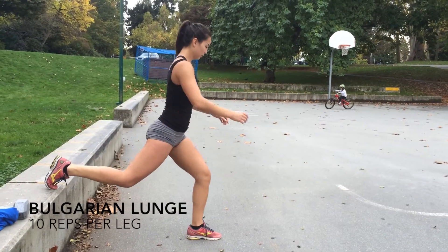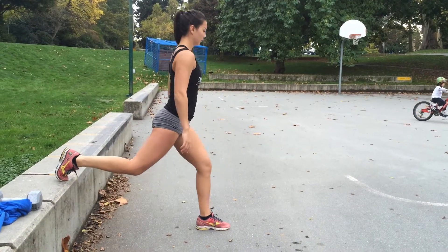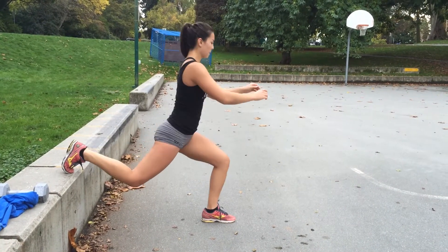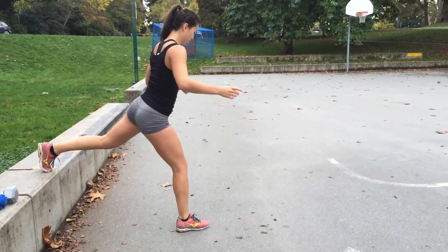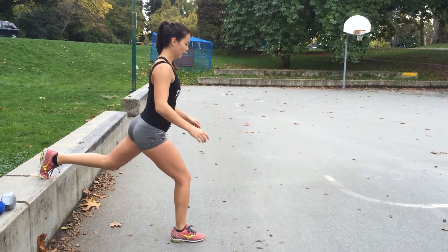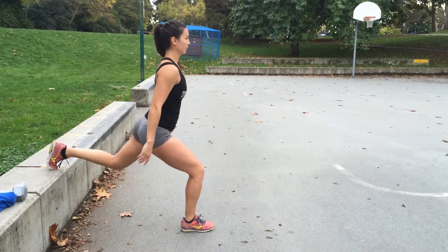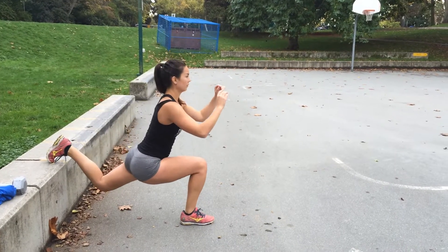The second exercise are Bulgarian lunges. Start with one leg elevated behind you while your front leg is doing the majority of the work. Maintaining your balance, slowly lower your body so that your front leg is about 90 degrees with the ground. Using the back of your foot, drive your heel into the ground to use your glute muscles to lift yourself up to the starting position. Make sure on the way up your front leg isn't locked straight and there's a slight bend in your knee. Repeat for 10 reps on each leg for four rounds total.